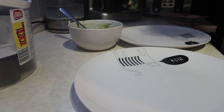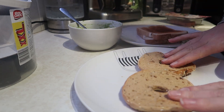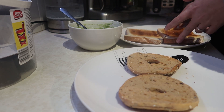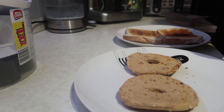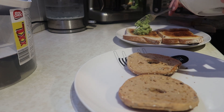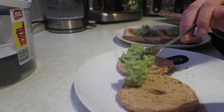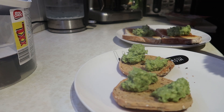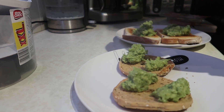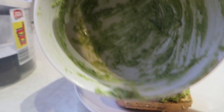Tonight for dinner we have got avocado on toast - a little less bougie this time because we don't have the cheesy bread. I've got a Warburton's protein bagel - they're 160 calories, I thought it was really good. Dan's got two slices of white farmhouse bread from Kingsmill. I've mashed up two whole avocados with some lemon juice and salt and pepper. I'm going to pop those on the toast - should have definitely used a spoon rather than a fork to do this.